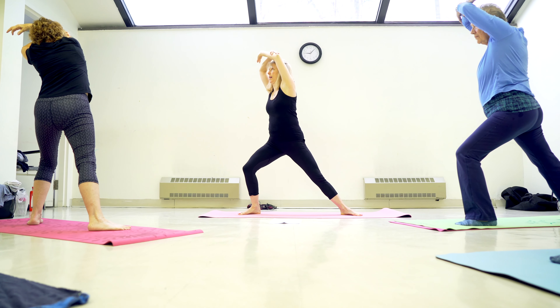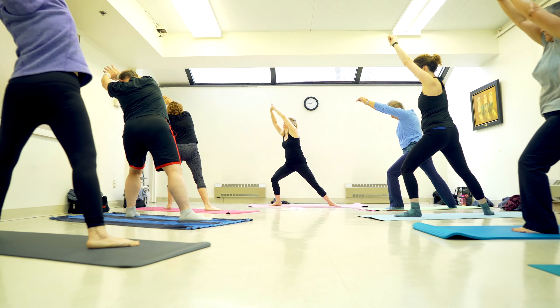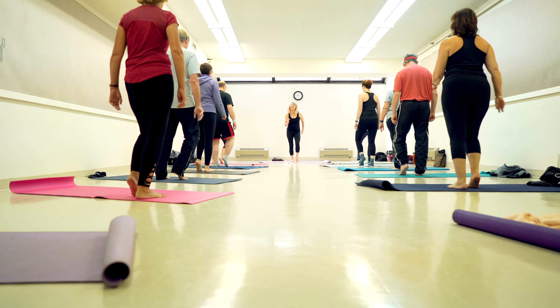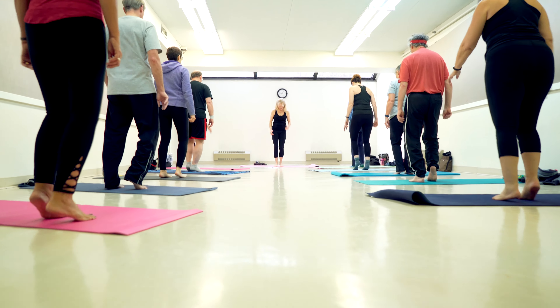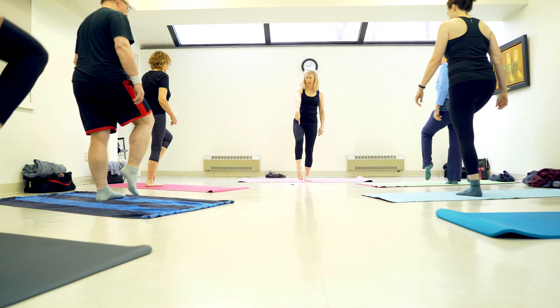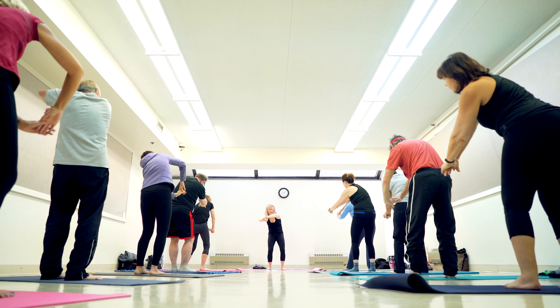Whereas in a traditional fitness program we tend to focus on the big muscle groups, in eccentrics we're moving in a flowing, gentle way with still an intensity that achieves great results. It's challenging but it can be done gently, so we can have all different levels within one class. When you come into an eccentrics room you're going to see mats and people in their bare feet with comfortable clothing on.